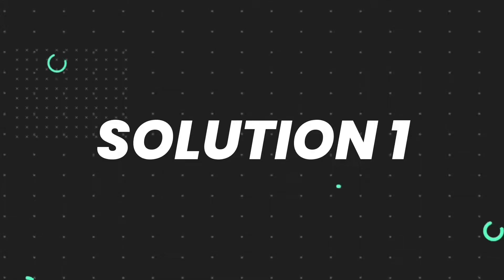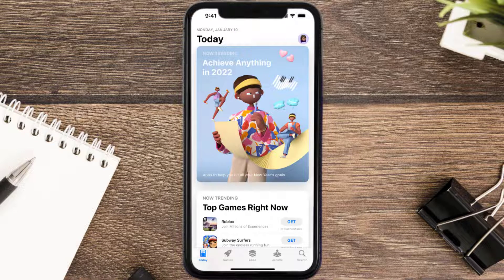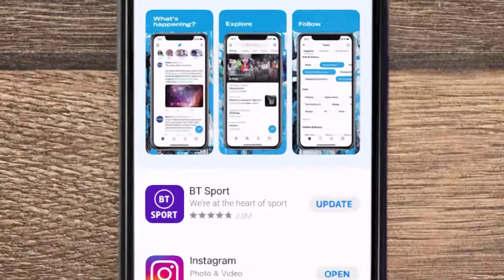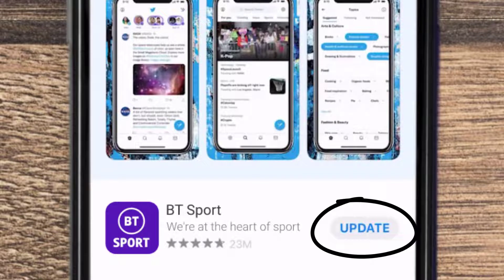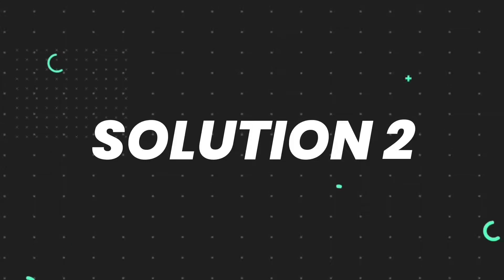First of all, you need to make sure you're running the latest version of the app. Open up the App Store on your device and then tap on the search icon in the bottom right corner. Search for the app, and if you see an update button right next to the app name, simply tap on it to make sure you're running the latest version. But if you still encounter this issue, move on to the next step.